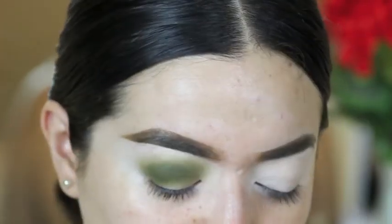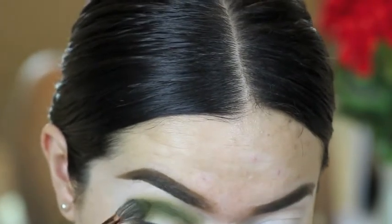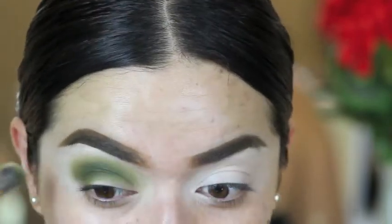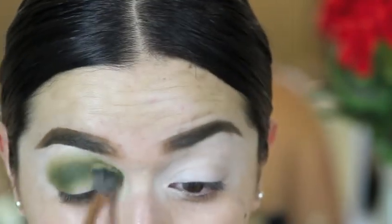I'm going to go back to the green shade with the Makeup Shack brush and add more on the outer corner, since that's where I need more color. It just has to be even. And don't worry if we get it all out here — we're going to clean that up anyway.